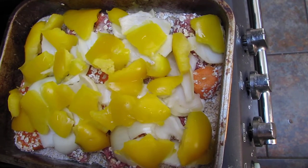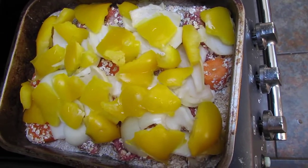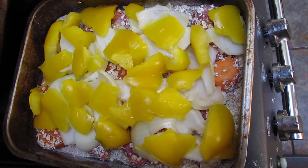Hopefully they'll all cook at the same time. I've been wrong before, so we'll see what happens. I'll show you a picture later, bye.